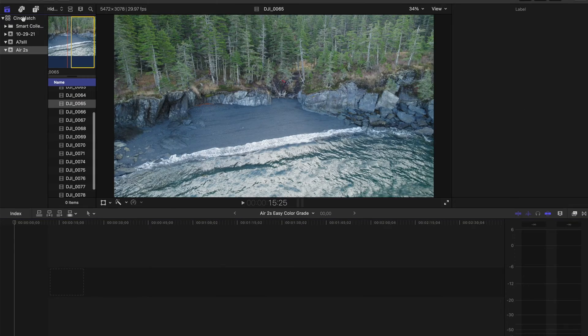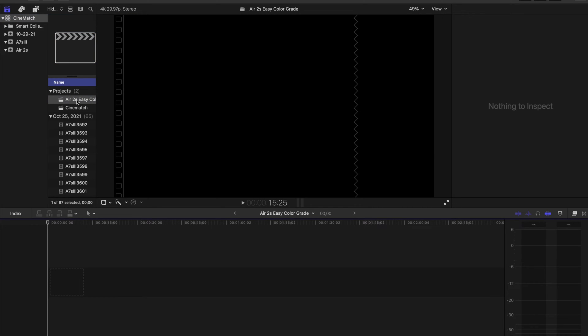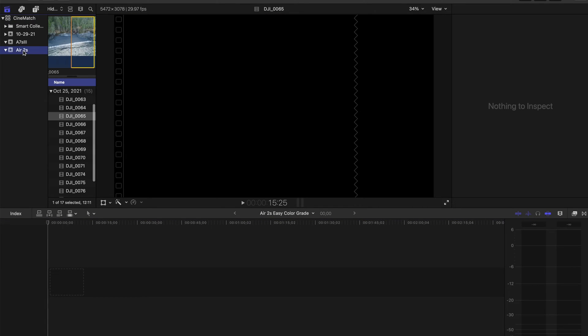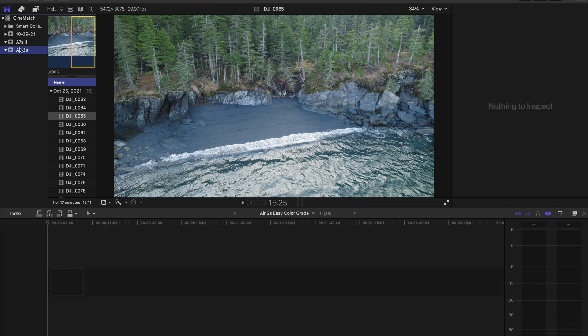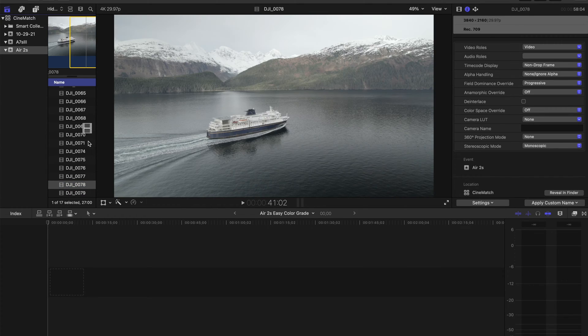Now let's jump into Final Cut Pro. I already have a library built called Cine Match, and I made a project called Air 2S Easy Color Grade. I keep my footage organized by camera — that way it's easy to know whether I want Air 2S footage, GoPro, A7S3, whatever it is. That's how I organize it.